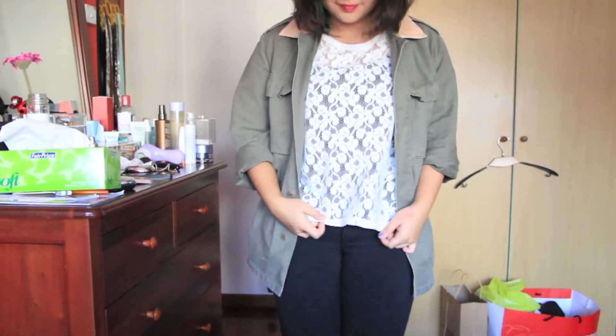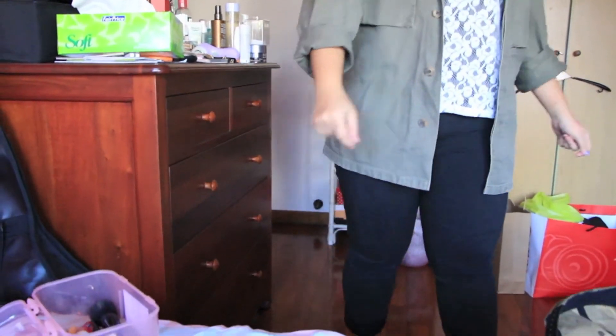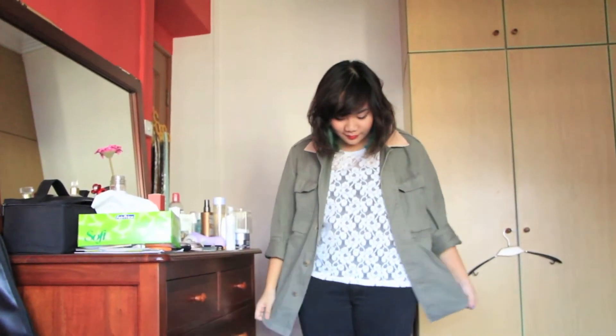And voilà, you have your finished look. You just take out the braids, fluff out your hair, spray some hairspray — all that jazz. This is the look I did for a video that Debbie and I filmed, which is a white t-shirt six looks kind of thing, and the link will be in the description bar — so go check it out.